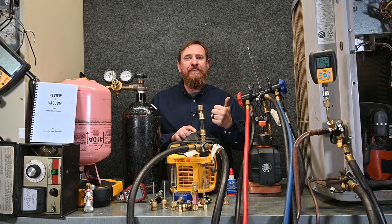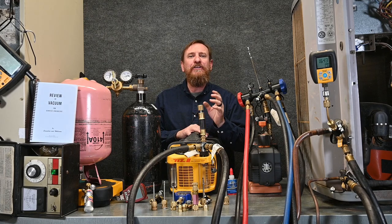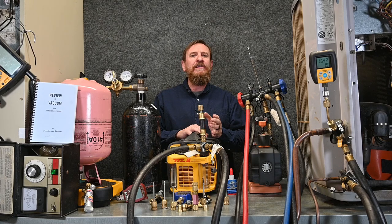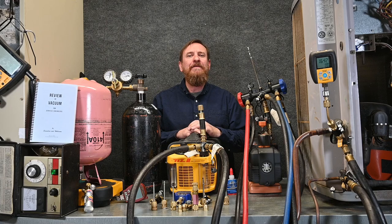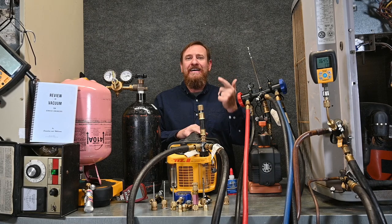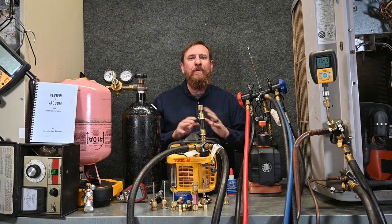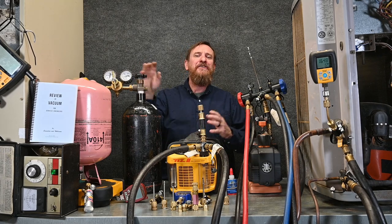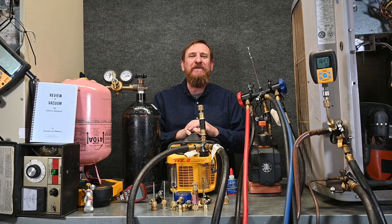Over time, you're going to see that doing the vacuum the right way — the best practice way — will actually be a lot faster. It's going to be better for the system, and it's going to save you time. That first method with the two hoses seemed complicated going through it all step by step, but it really only takes just a few minutes to get set up. Over time, you're going to build up your habits and zip right through that without any problems. You'll be able to pull a vacuum deeper, tighter, and drier than anybody else — and also faster. That's a win-win situation all the way around.